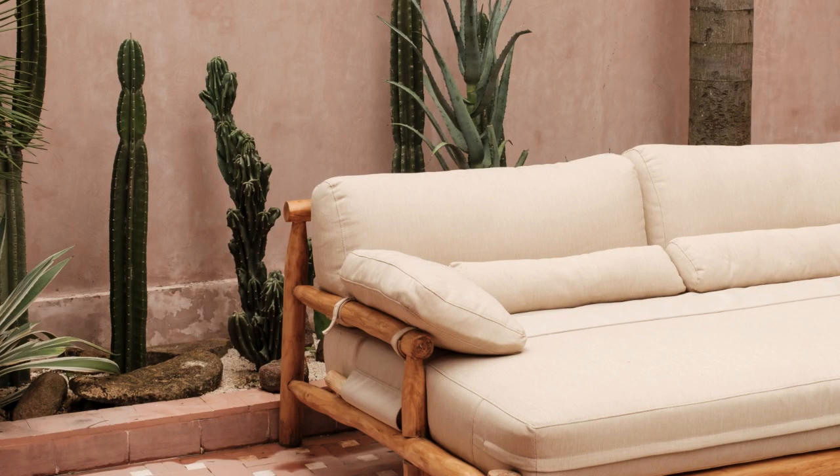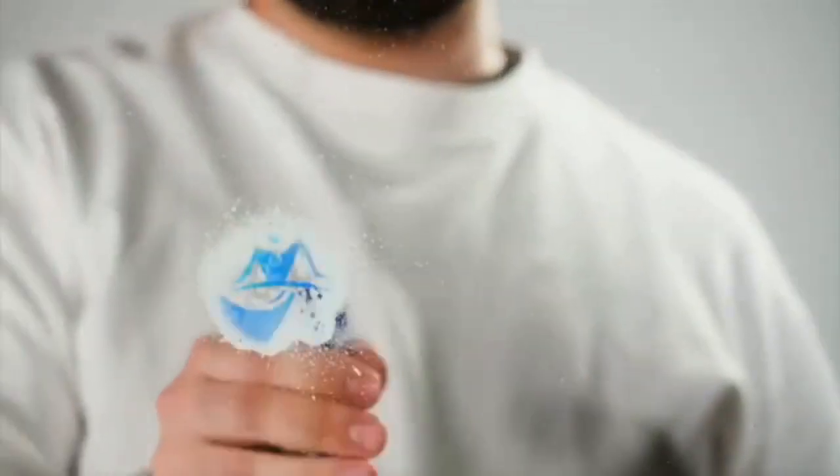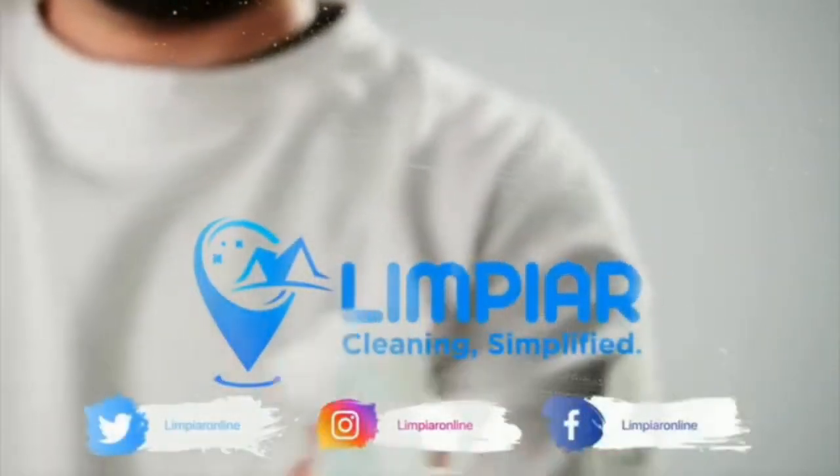With these simple tips, you can easily keep your couch fabric looking as good as new. Thanks for watching. Don't forget to subscribe to our channel for more helpful tips and tricks.